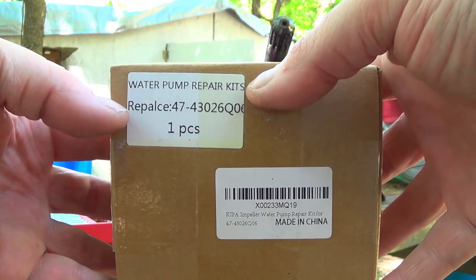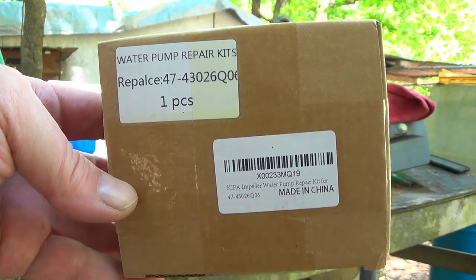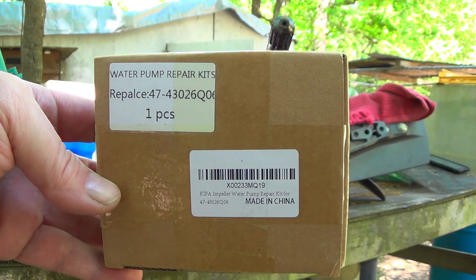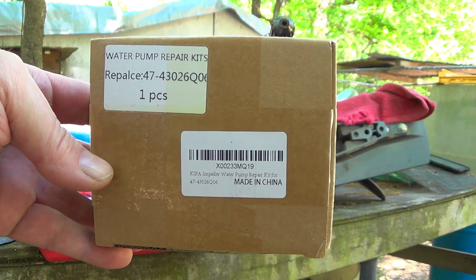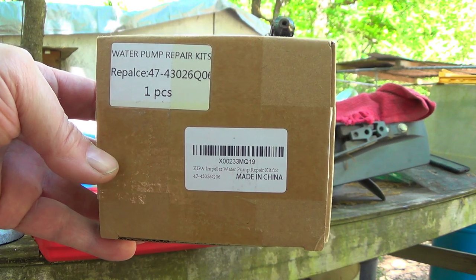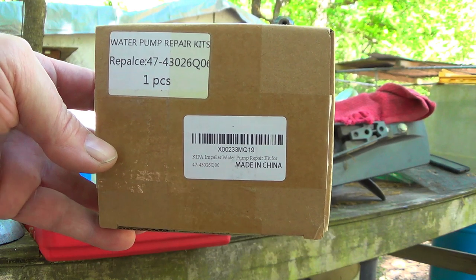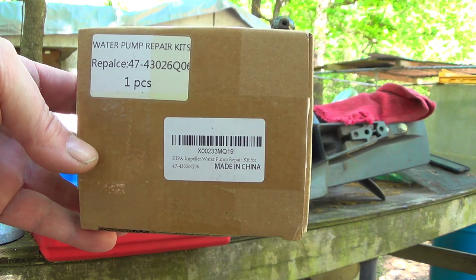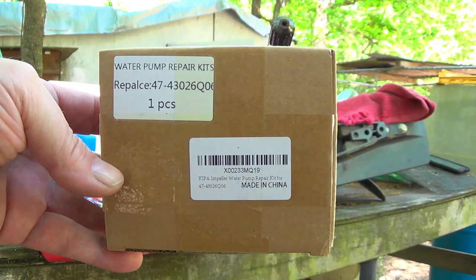Part number folks, I got this off Amazon. This was the second attempt. I'm a big fan of Prime — I ordered a water pump on Prime that was supposed to be here tomorrow, but then it bumped the shipping date back to like the 20th of this month and I needed it now, so I reordered it. It's made in China — I think every replacement part is now — but this water pump kit was less than 30 bucks. Let's get it installed.